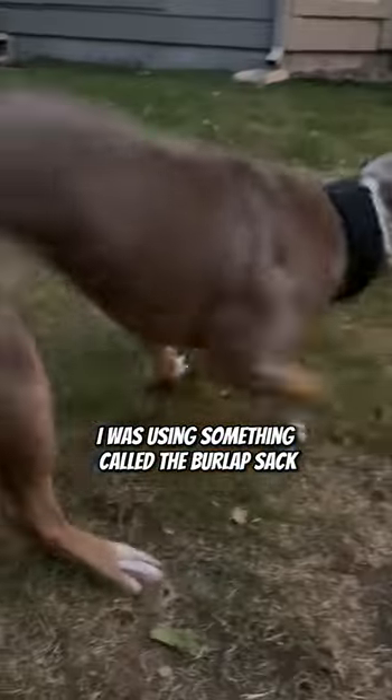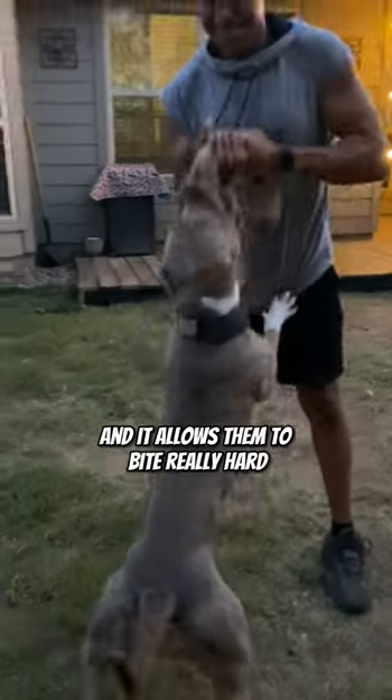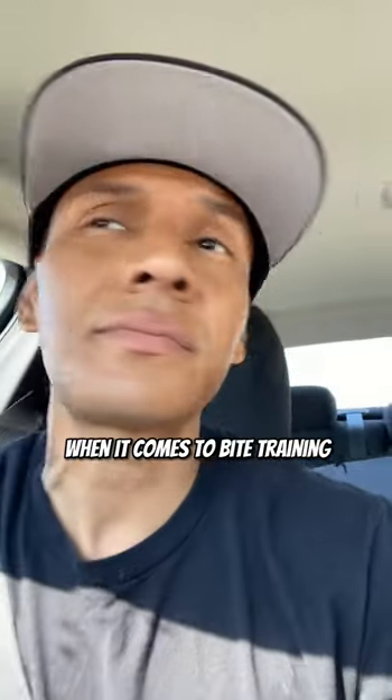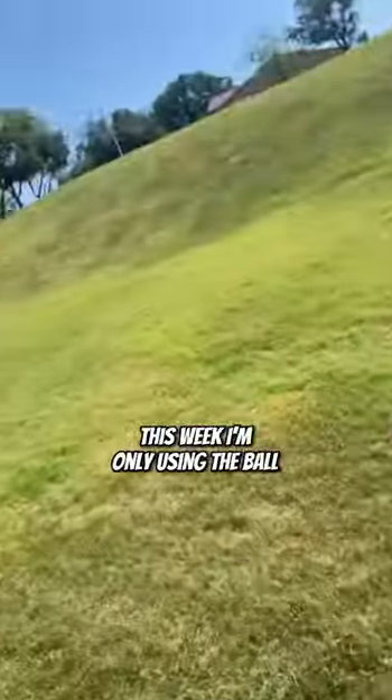Last week I was using something called the burlap sack. It's a nice little bite tool that we like to use. It's actually very soft and it allows them to bite really hard, and it's also really easy on their teeth when they're first starting out when it comes to bite training. So last week I was using the burlap sack only, just that toy only. This week I'm only using the ball.